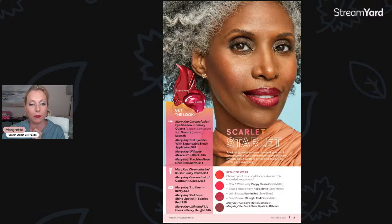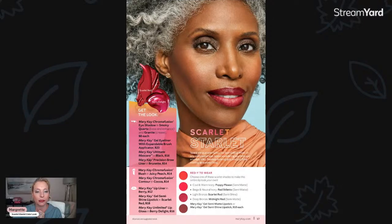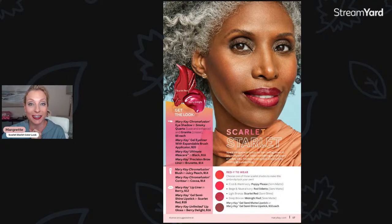I'll put those red lipstick options in the comments. If you're interested in red lipsticks based on your skin tone, take a look at the catalog — if you happen to get one from your consultant. If not, I can type them in the comments or the description. Thank you for joining! I hope you guys enjoyed this fun look and little tutorial. I cannot wait to see you back here again next Tuesday for another beauty tip. Thank you so much for watching — I'll see you next time!